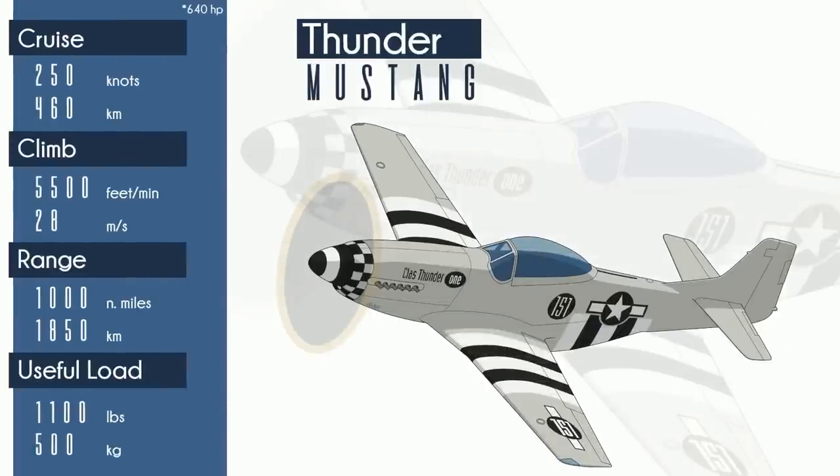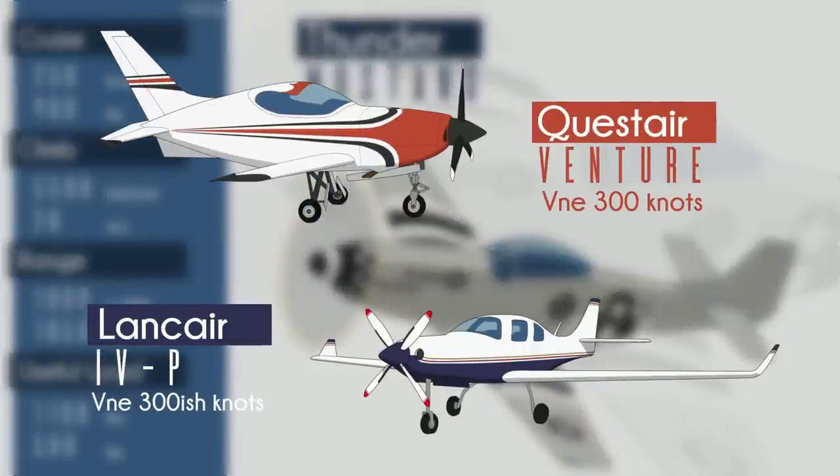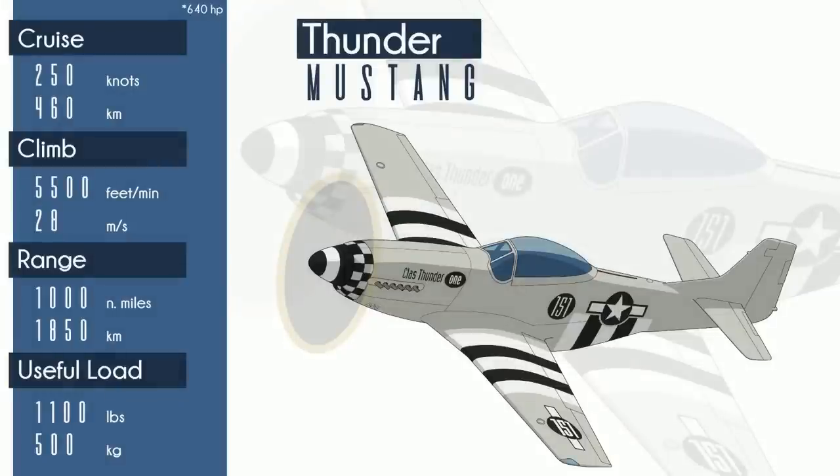The Thunder Mustang is one heck of an airplane. The fact that it's a Mustang replica is just the cherry on top. This is a 640-horsepower monster. Thunder Mustang LLC claims that it's the fastest piston kit plane ever produced — and that is accurate. The Quest Air Venture is pretty quick, the Lancer 4P will get you a speeding ticket for sure, but the Thunder Mustang is considerably faster. How's that possible? By burning a great deal of fuel.